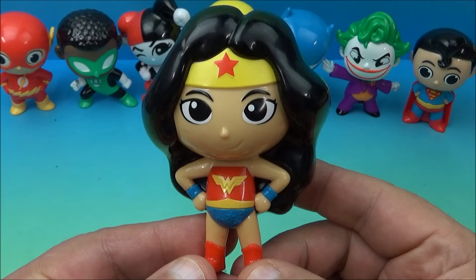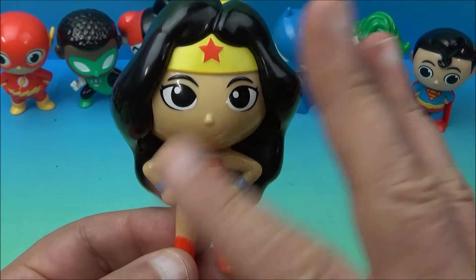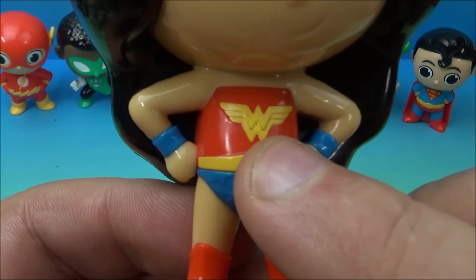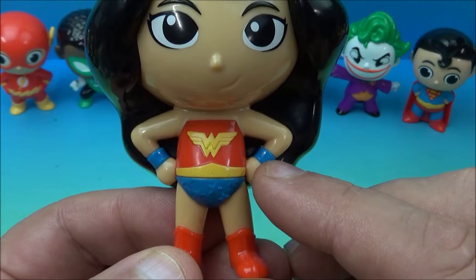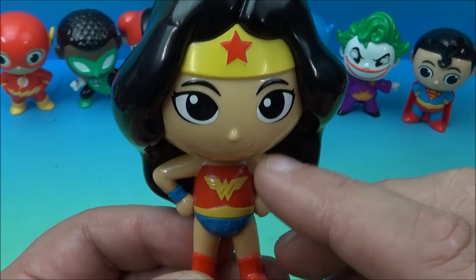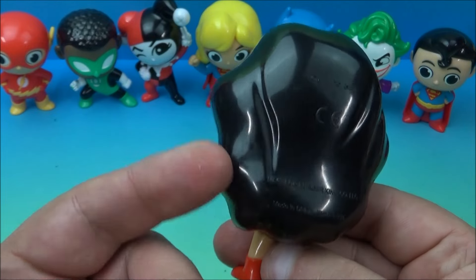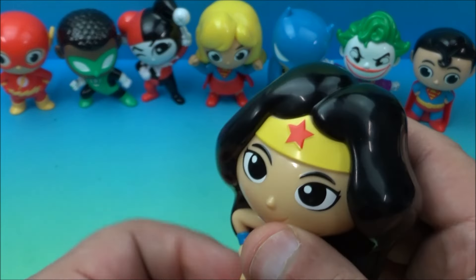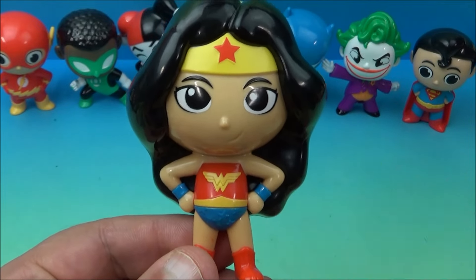Next we have one of my all-time favorite superheroes, Wonder Woman. Yes, looking very awesome. She's got the traditional stuff on — you can see the Wonder Woman logo there on her chest, the wristbands which are generally gold or bronze color, her little headband thing, and the long dark hair which is awesome.